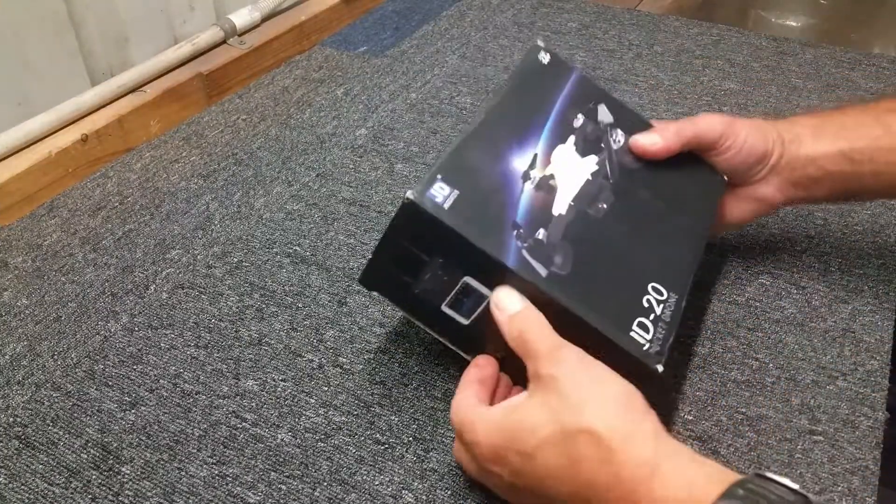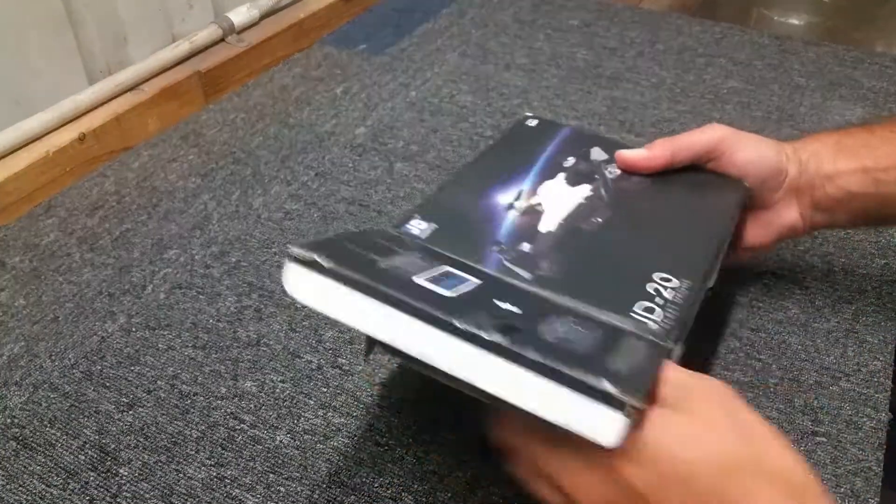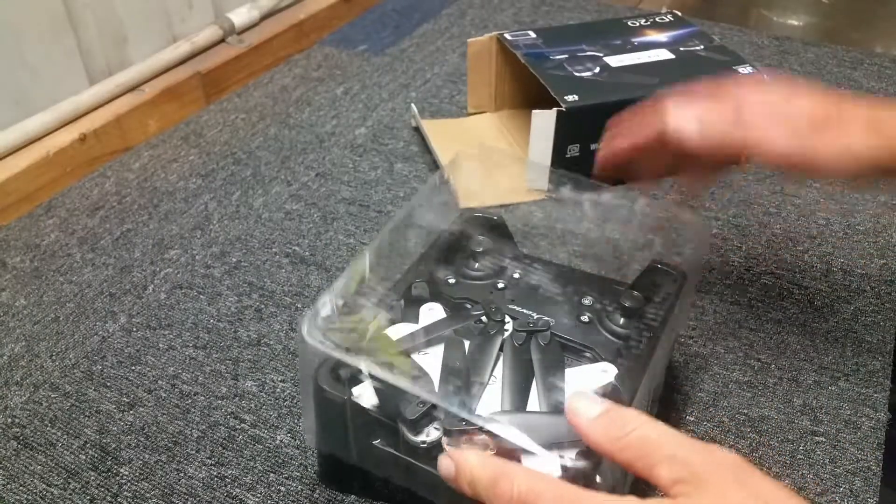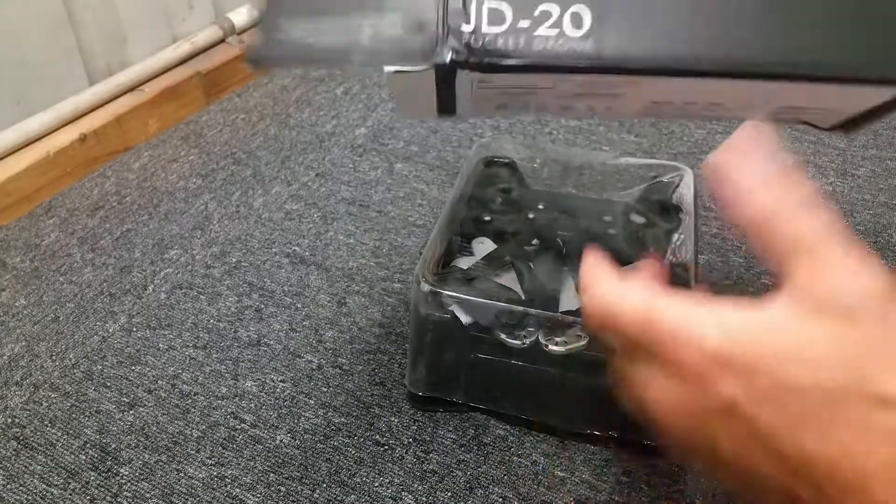Hello folks, welcome. I'm just going to do a quick video of a quick repair to my JD20.